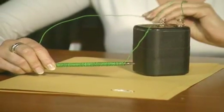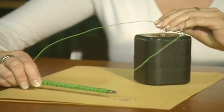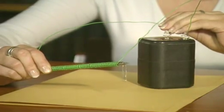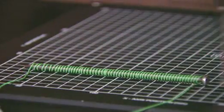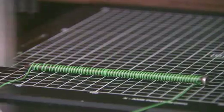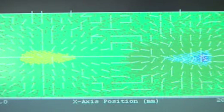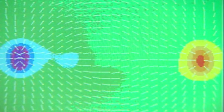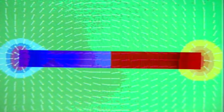A quicker way of magnetising the nail uses electricity. Wrapping wire around it and passing an electric current through it has a magnetising effect. This is an electromagnet. The scanner makes the magnetism visible. The arrows show that an electric current through a coil of wire produces a magnetic field. See how similar it is to the pattern produced by a bar magnet.